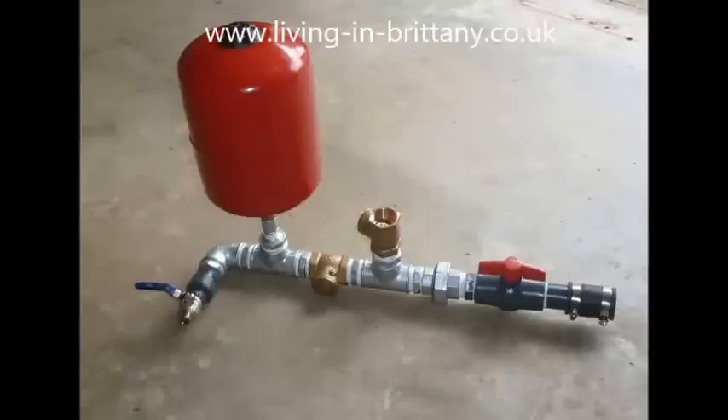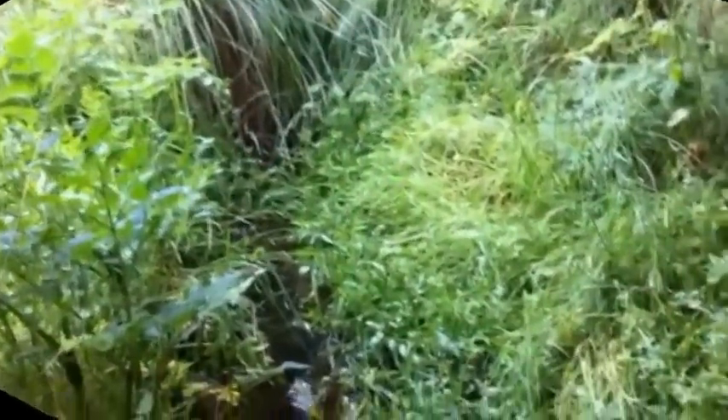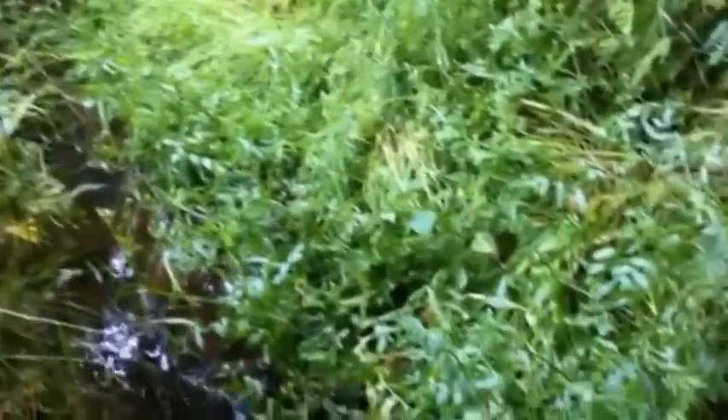Here is the pump now assembled. It's important to note the two brass swing check valves: the first one, pointing upwards, has to have the arrow pointing down, and the second one has to have the arrow pointing in towards the expansion tank. If they're put in the wrong way, the pump will not work at all.